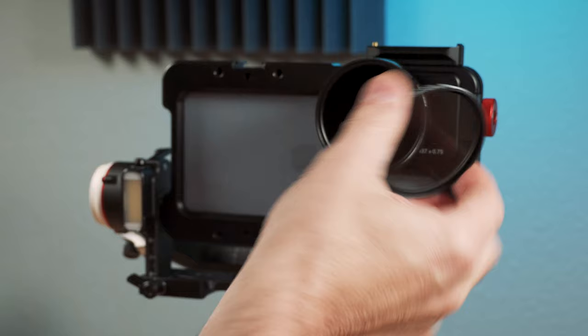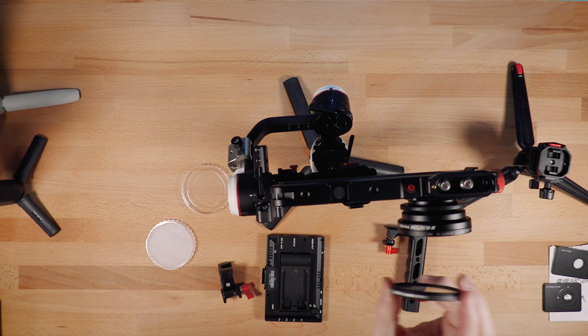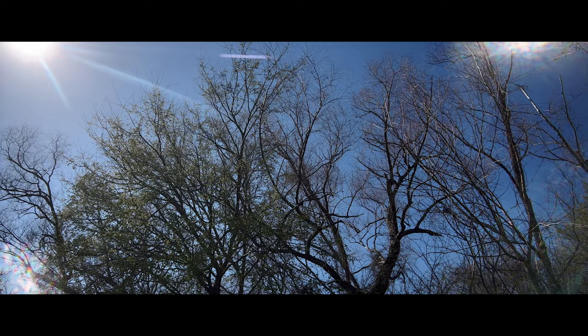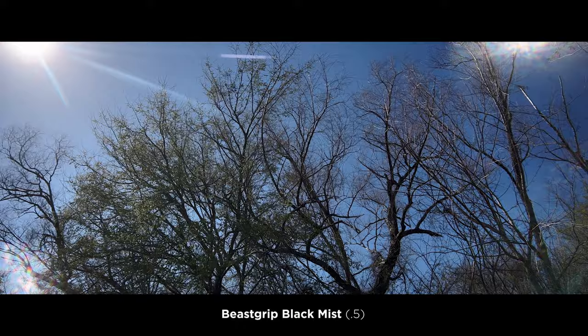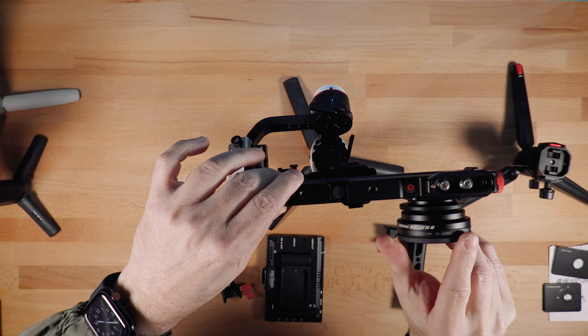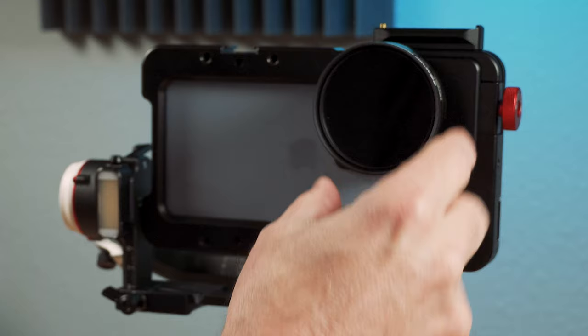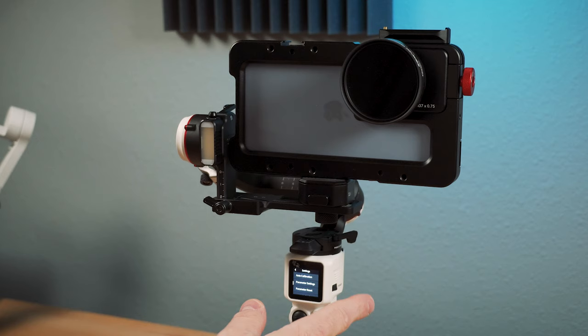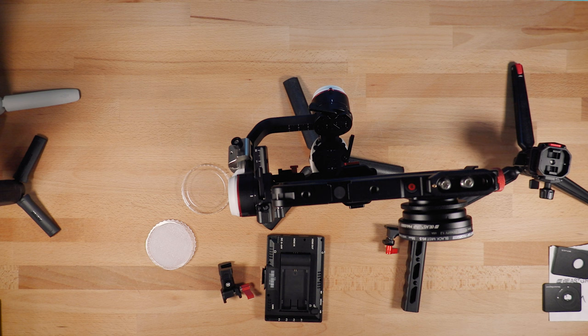I'm stacking the black mist filter on top of the ND. This basically softens the image just a little bit, puts a little bit of a highlight glow, and importantly it raises up the shadows and midtones just a touch. It just gives it a more pleasing look, especially when shooting on a mobile device — but people use these all the time on traditional cameras as well. They are particularly great for skin, getting nice looking skin. These filters are very lightweight, so they don't really affect the gimbal, although since I put those on, I would probably go back and auto calibrate again.